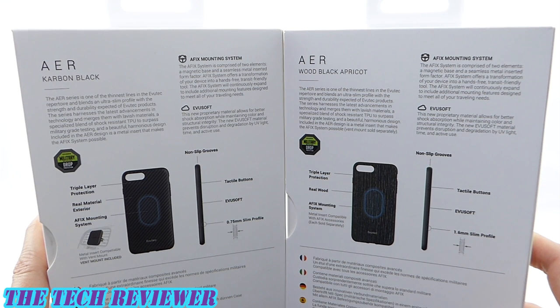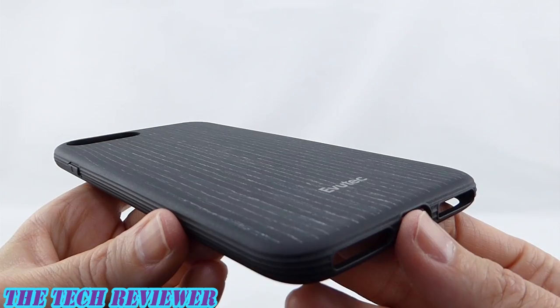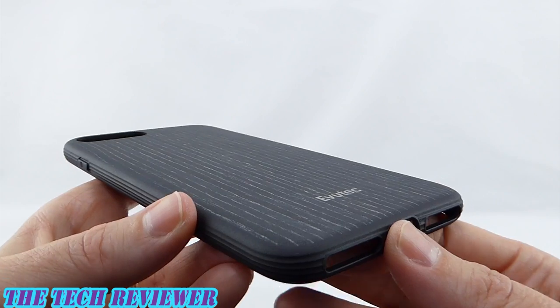Both of these are super slim. The Carbon Black has a 0.75 millimeter slim profile, and the Black Apricot has a 1.6 millimeter slim profile. They both exceed military drop test standards. So let's start off by looking at the Black Apricot case.